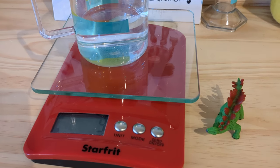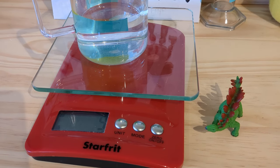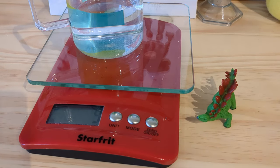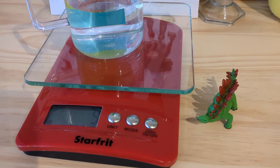And here I have it. My scale gives me 9 grams. Therefore, the volume of my dino must be 9 milliliters.